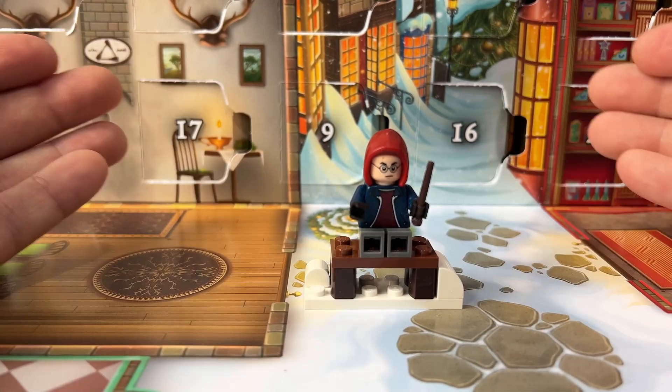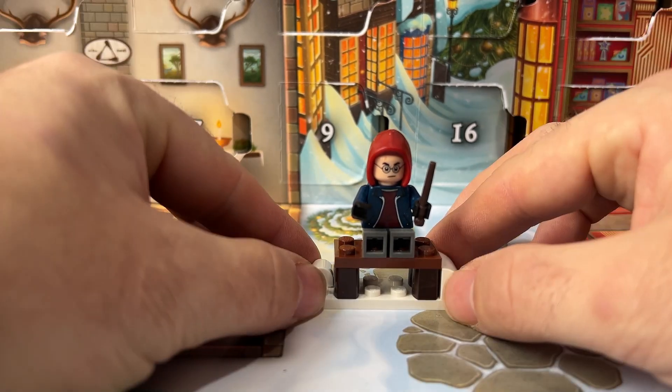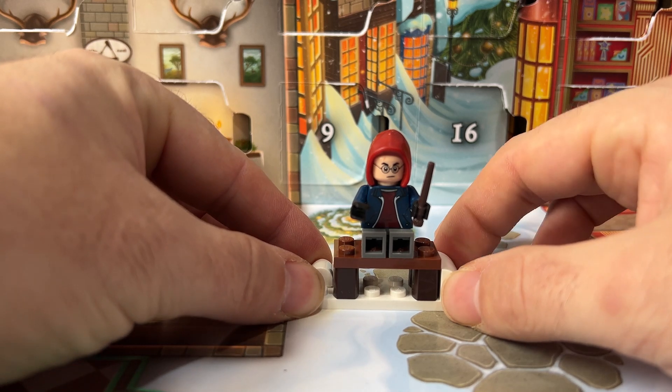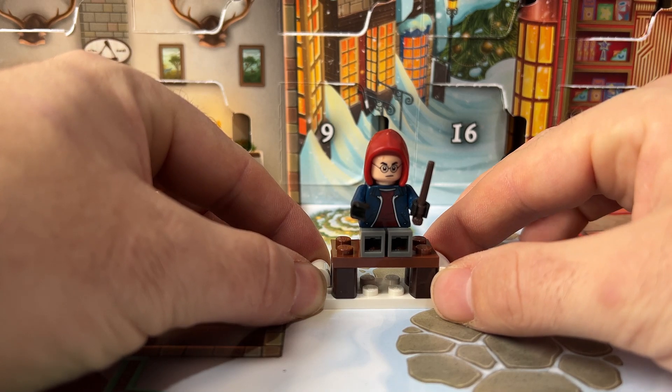Personally, if they were going to do it, it'd be nice if it was a bit longer — you could have placed two minifigures. But there we go. Anyway, that's the end of day 22. There's hope for a better day tomorrow. If you like this video, please give it a thumbs up and I'll see you then.